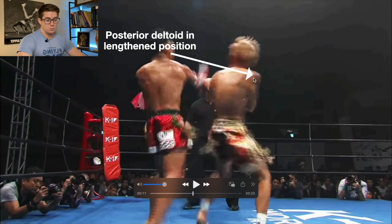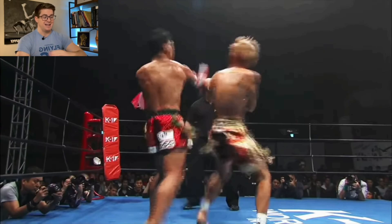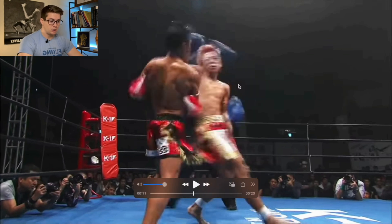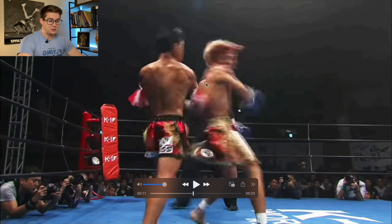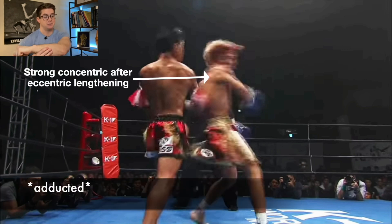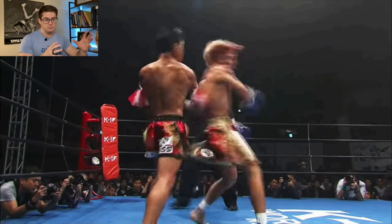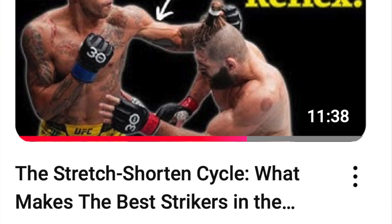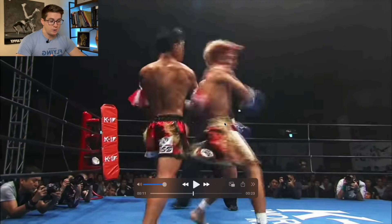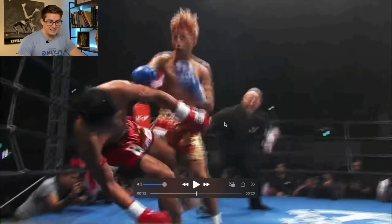Not only that, the posterior delt — which is typically horizontally abducting the shoulder — is on a long stretch as well because that arm is straight across his body in a horizontally adducted position, which is typically where we see people end when they throw a hook. He keeps his arm close to his body, and we can imagine that shoulder blade has slid around into an abducted position. Right about here is where the amortization phase comes in — the switch from eccentric to concentric — a very powerful contraction of those muscles. Then the concentric contraction lands perfectly, creates that rotation, and it's lights out for his opponent.